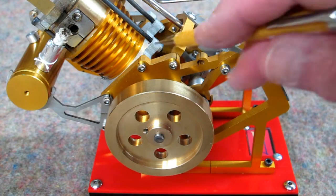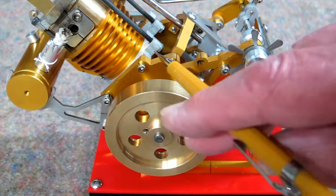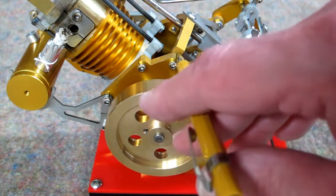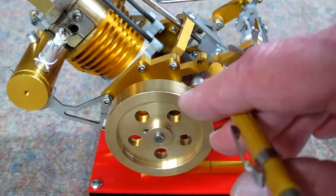One thing you'll notice: anywhere there is a hole or a cavity, there is a slot. It appears this was either laser cut or water jet cut. Once it starts cutting, it comes across, enters, cuts the hole, comes back out — the same slot goes on, cuts the next hole, comes out, and goes on.